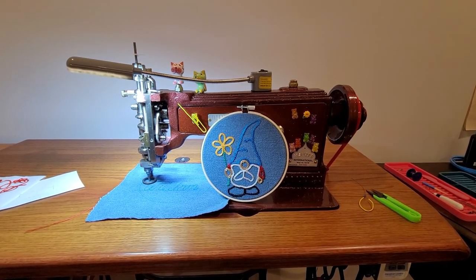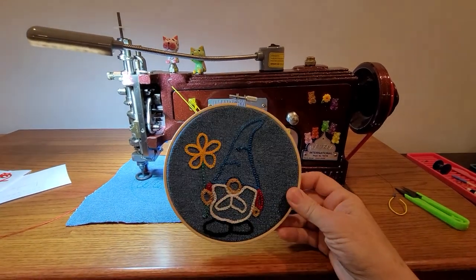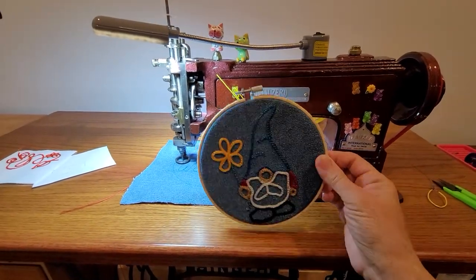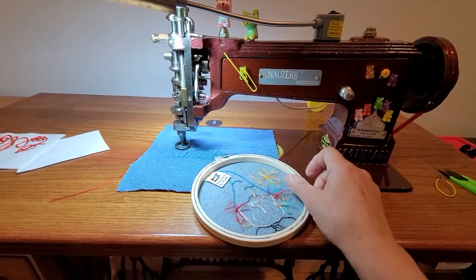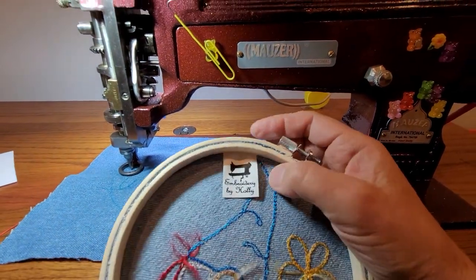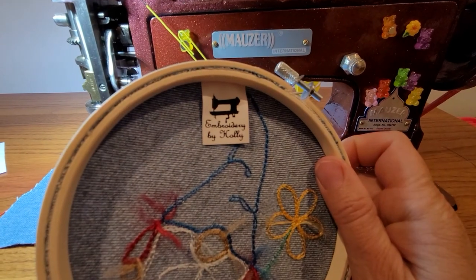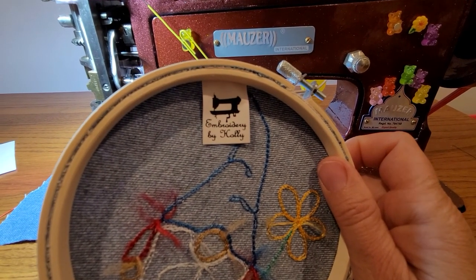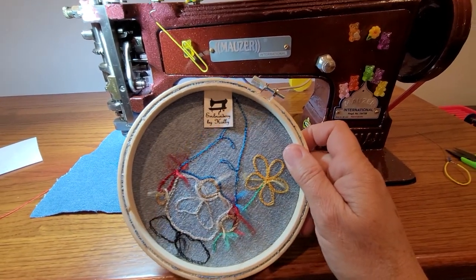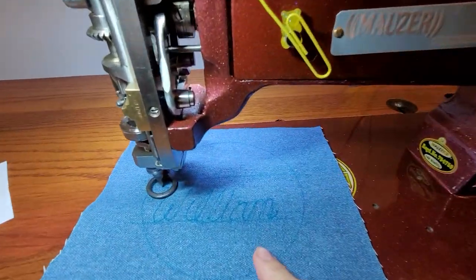Hey everybody, today I am working on an embroidery hoop on my Mauser chain stitch embroidery machine. This is just a little embroidery hoop that I got off of Amazon. I do a little design on it and then I stick my tag on the inside — these are white nylon tags that definitely go through the laundry well. I got them from Carl at KG Industries up in New York; Carl has the best prices. I'm gonna do a quick embroidery hoop here.